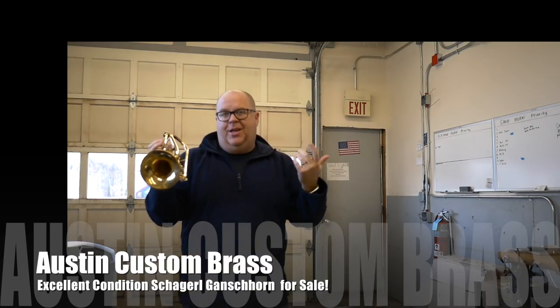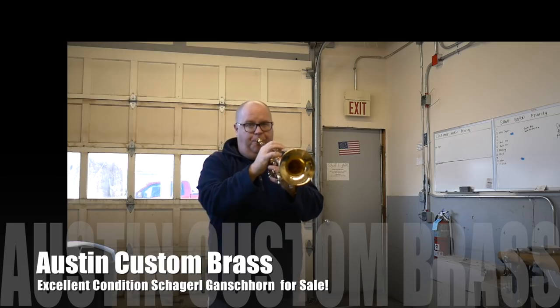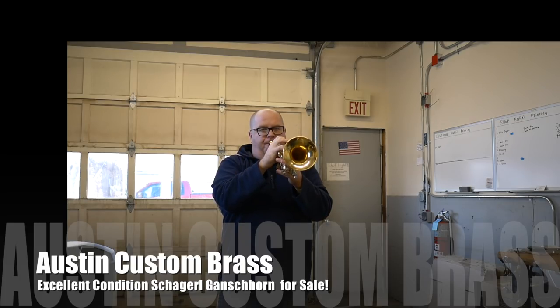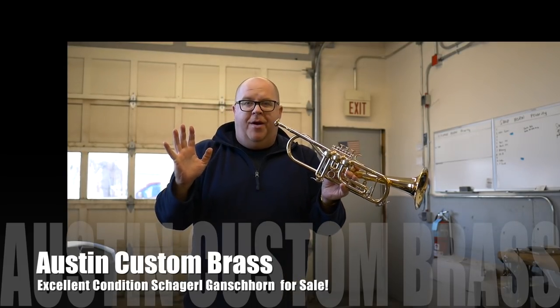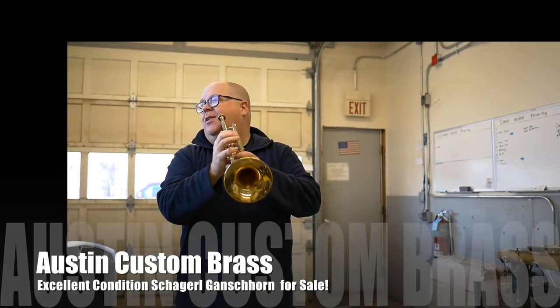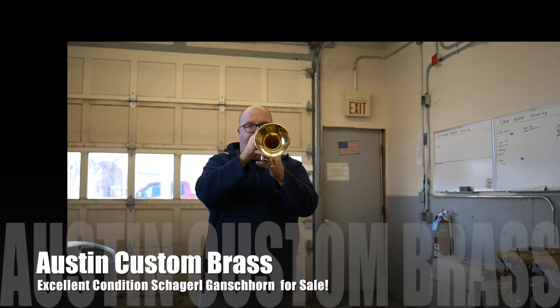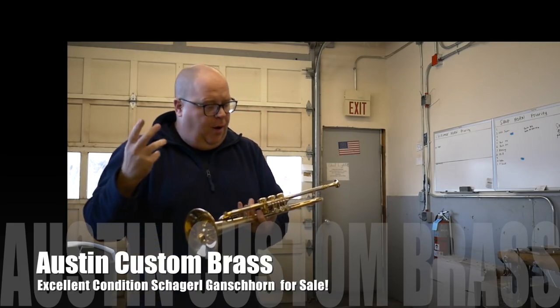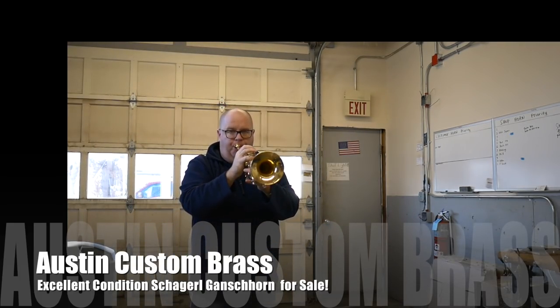I'm in the downstairs shop, we just got it in and I thought I'd record down here a little bit today. The thing about the rotary valve that's so awesome is that it almost tongues free when you play fast. It's really liquid — almost a seamless transition on the notes.